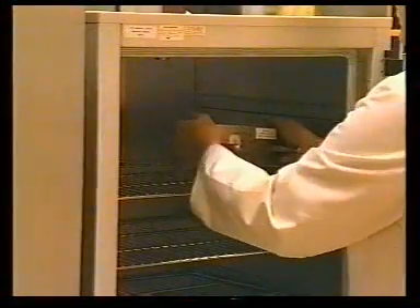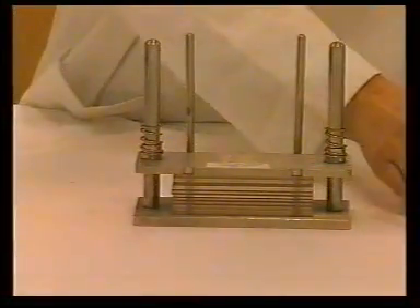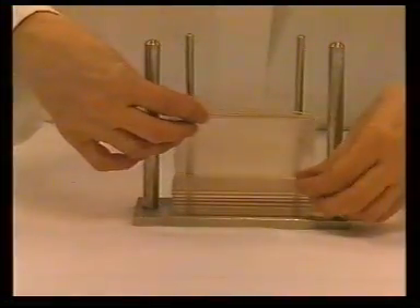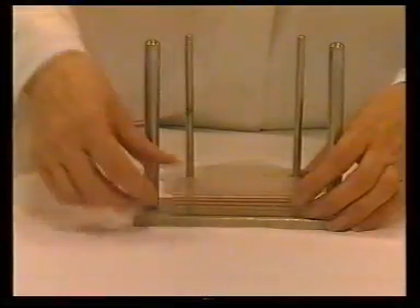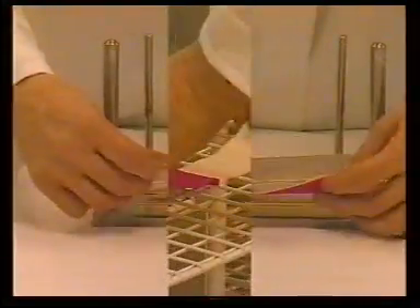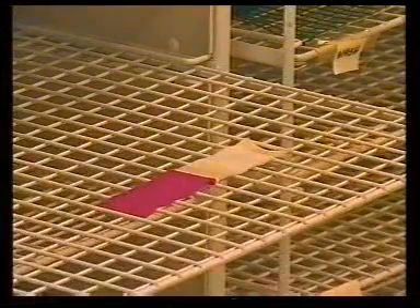The units are removed, the top plates released, and the composite test specimens removed and laid out on the drying racks with the specimens not in contact with the multi-fibre strip.